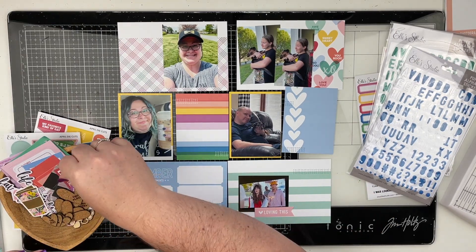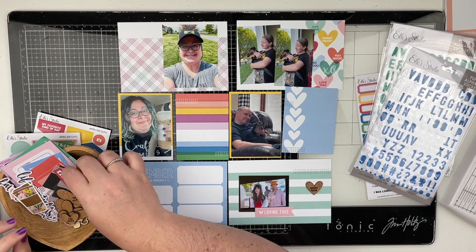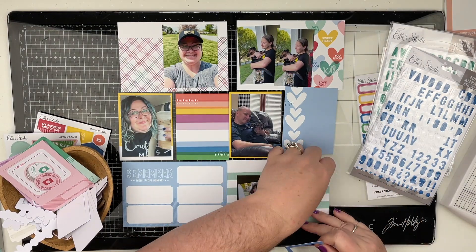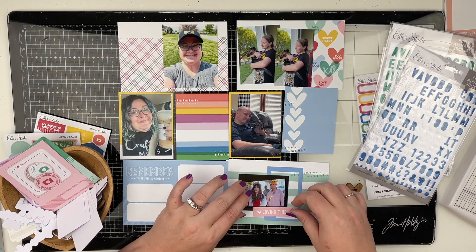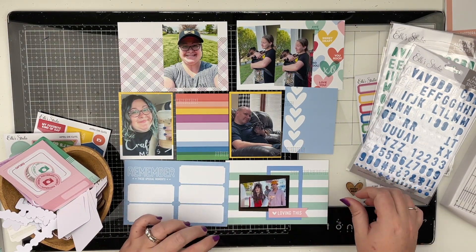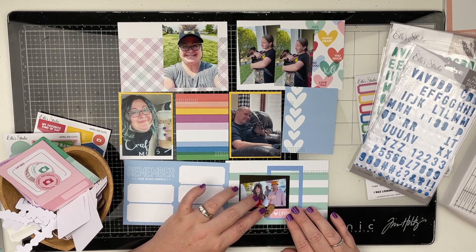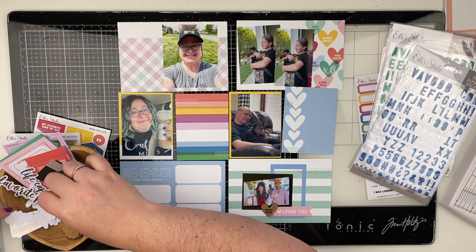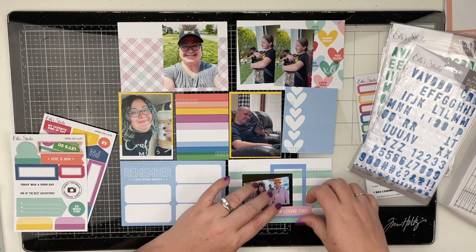This week I really didn't have that many photos compared to normally. Like normally I have one card without photos and that's it. This one I actually have three cards with no photos, so I guess I didn't have that many photos happening this week.